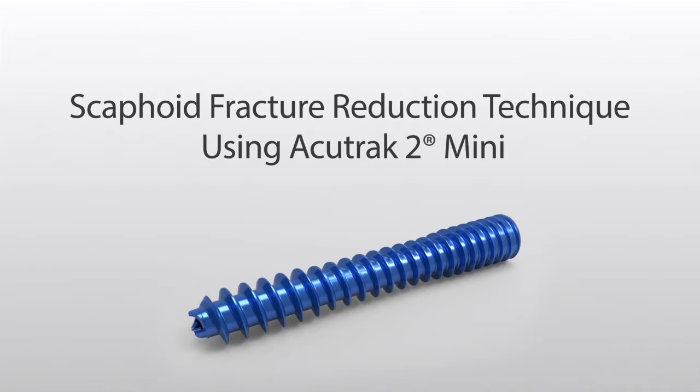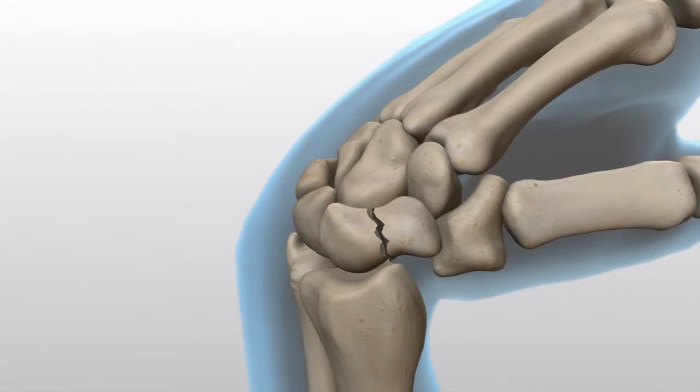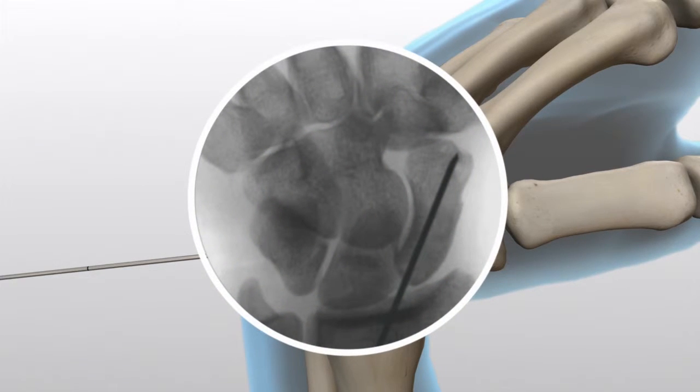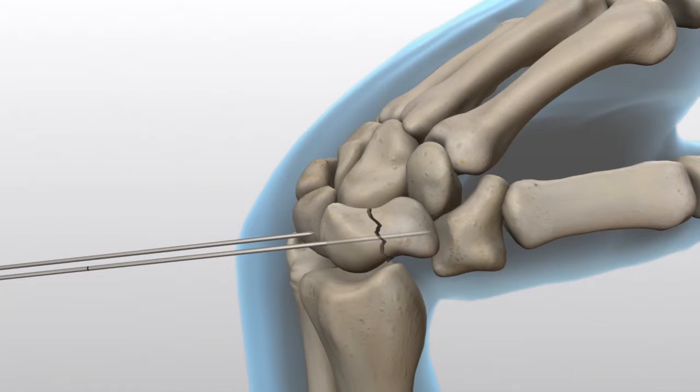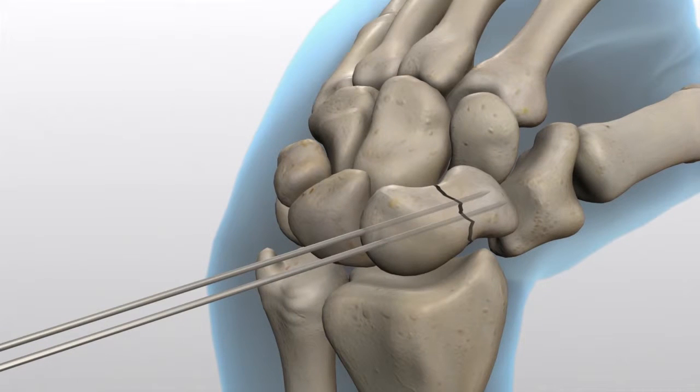Scaphoid Fracture. Reduce the fractured scaphoid and secure it using a 0.045-inch guide wire at the desired screw placement location through the central scaphoid axis to the far cortex. Confirm wire placement and depth under imaging. A 0.045-inch parallel wire guide is available and may be used to assist with placement of a second 0.045-inch guide wire if needed. A second guide wire is recommended to help maintain reduction and rotational stability.